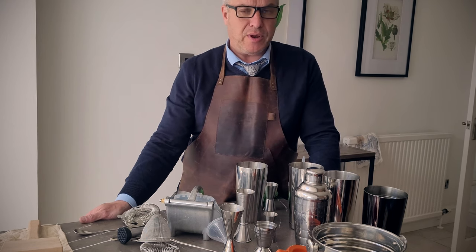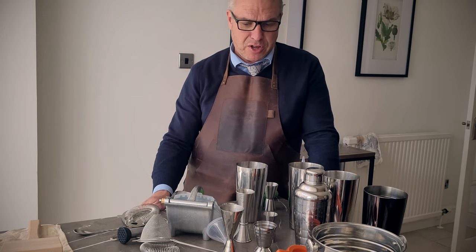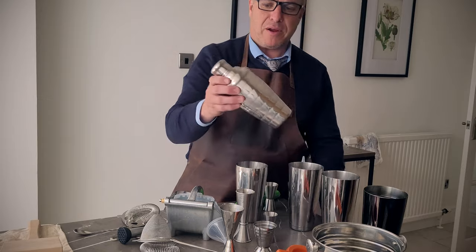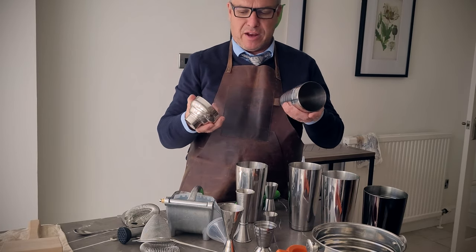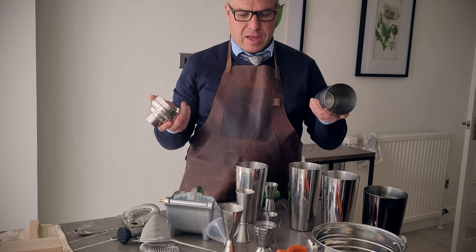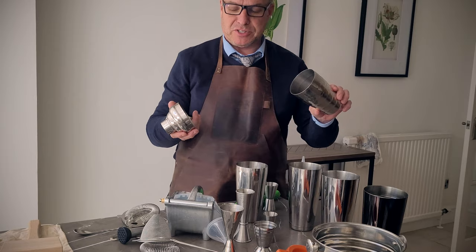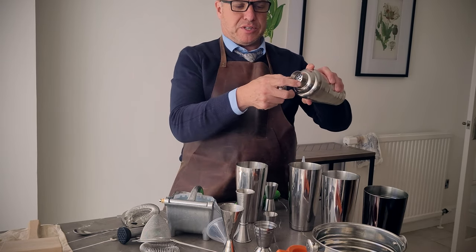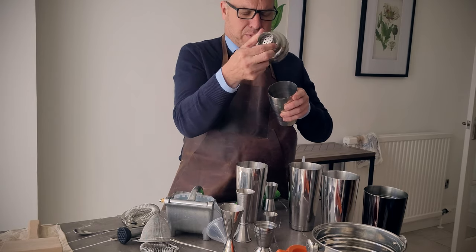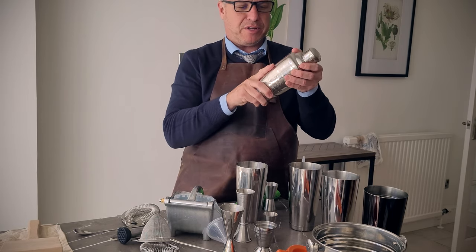The main thing you'll need is a shaker of some sort, and there are several different types. There is a cobbler, which is the traditional one you see quite regularly. It's a three-part shaker: a container which you put your ice and liquids in, a lid with a built-in strainer on top, and a cap that goes on top of that.